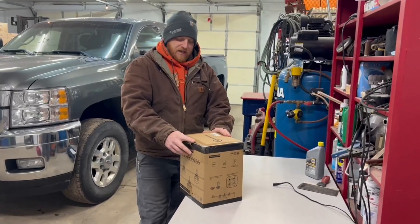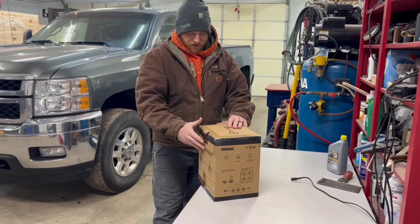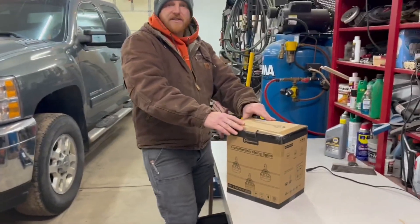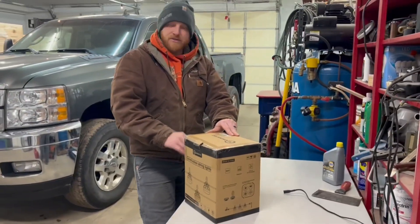Hey guys, it's Jesse here. We received these shop lights as a gift and we're going to do a quick review on them. These are 50-foot shop lights, they're 5,000 lumens, and they have a 50,000-hour runtime.